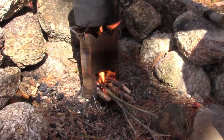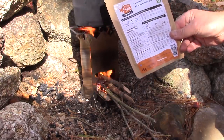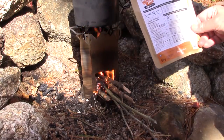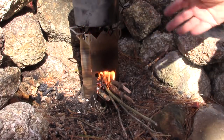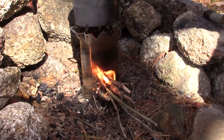The water I'm bringing to a boil is for cooking my lunch — a Happy Yak Express meal, the 7-Flavor Consommé. I'll be doing a separate review on this meal. I'll let the fire go through, cook my lunch, and then we'll come back and close up with a few thoughts.